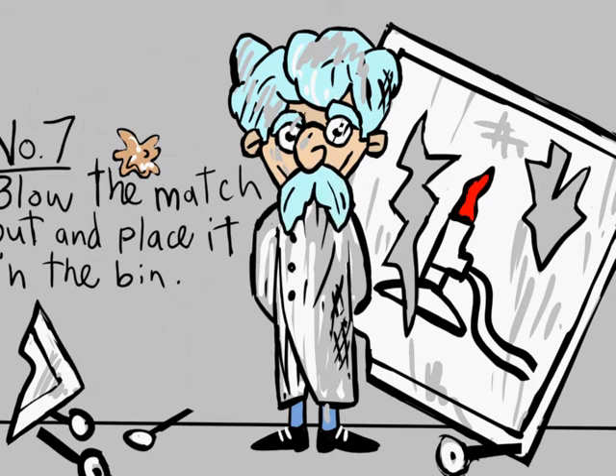This is Professor Plutonium, signing off. Thank you for joining me, and I hope to see you at my next lecture.